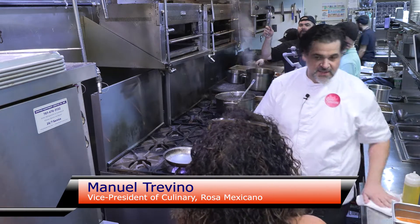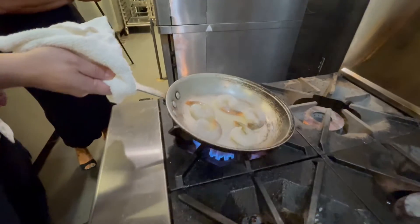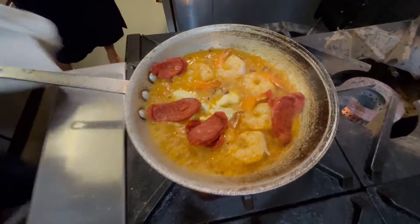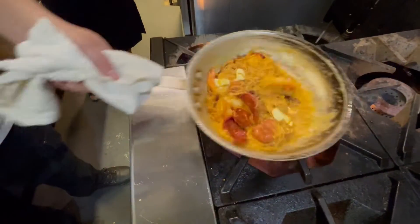So today we're making our camarones al mojo de ajo. It is a shrimp dish that's made with a little chorizo, as well we make a little chili guajillo, done in a garlic butter sauce with fideos, which is a Spanish-style pasta.